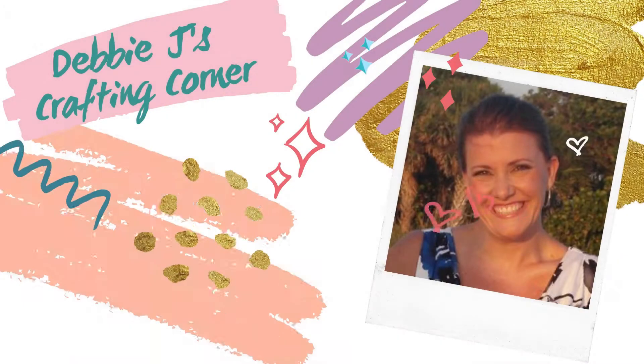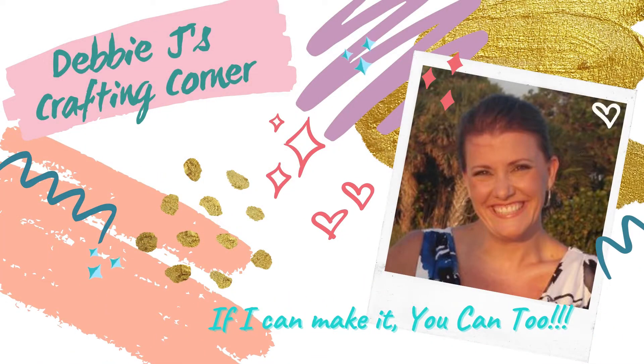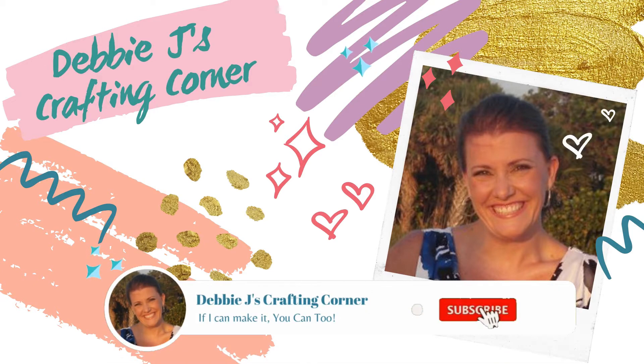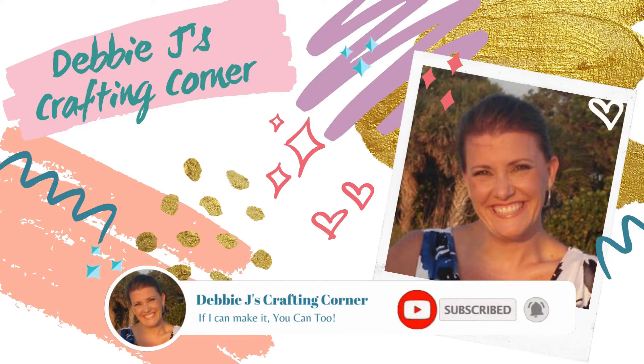Hello and welcome to Debbie J's Crafting Corner. I'm Debbie and each week I show you how you can create awesome cards and other crafty projects. Because if I can make it, you can too. So if you'd like to see more tutorials and inspirational videos, be sure to subscribe to my channel and hit the little bell to be notified every time I upload a new video.